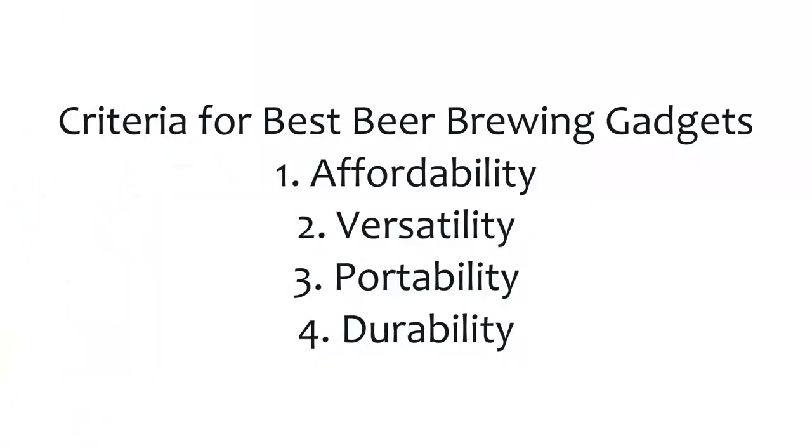Here are the criteria I'm using to make the cut. First, affordability — I'm not against splashing out a little extra money on a high quality product, however more money doesn't always equal higher quality. Two, versatility, both in and out of the brew house — what else can the implement do? Three, portability — does it store well? And four, durability — does it do what it says for a long time?